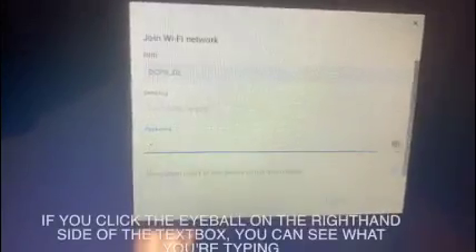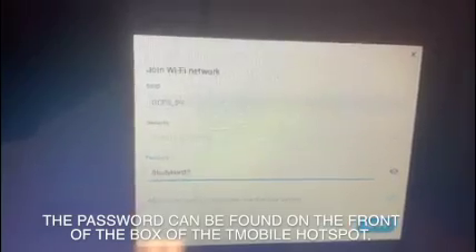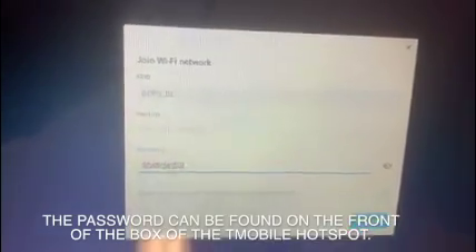DCPSDL is ours. Click it. Since this is our first time joining this network, we need to put in the password. If you click the eyeball on the right-hand side of the text box, you can see what you're typing. The password can be found on the front of the box of the T-Mobile hotspot.